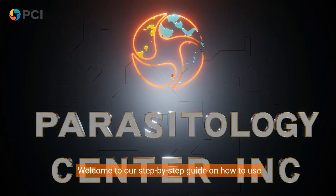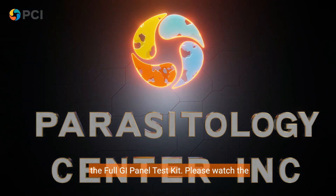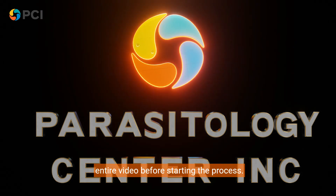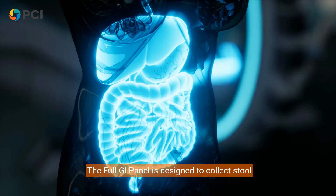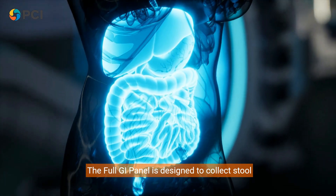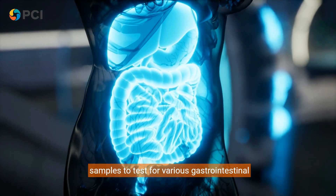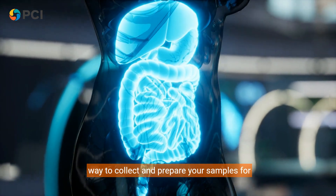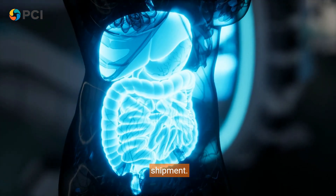Welcome to our step-by-step guide on how to use the Full GI Panel Test Kit. Please watch the entire video before starting the process. The Full GI Panel is designed to collect stool samples to test for various gastrointestinal issues. Today, we'll guide you through the correct way to collect and prepare your samples for shipment.